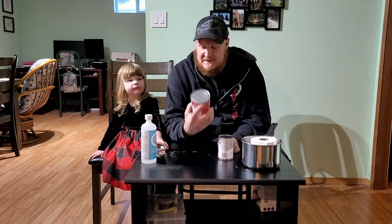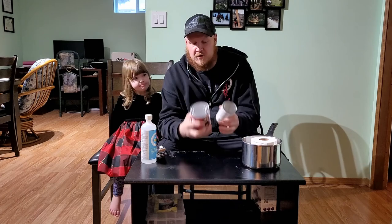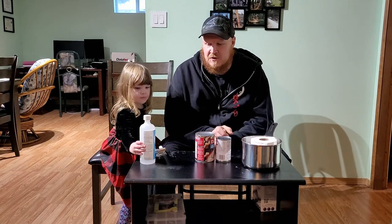Basically what you need is at least one can, preferably two — a smaller one and a bigger one. The smaller one goes inside the bigger one. Any metal can is going to work. You don't want to use plastic because it will melt, and you don't really want to use glass because it could break.